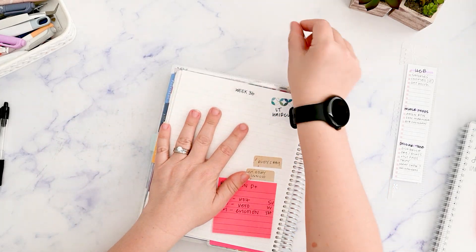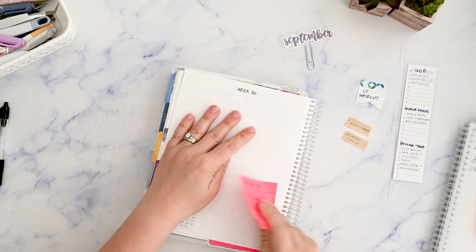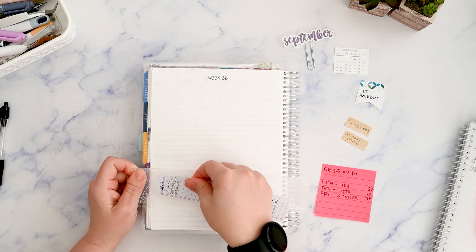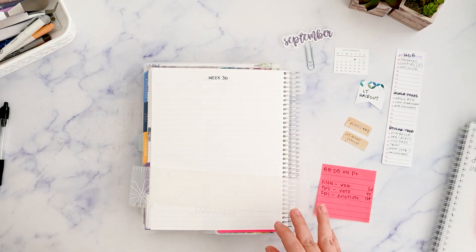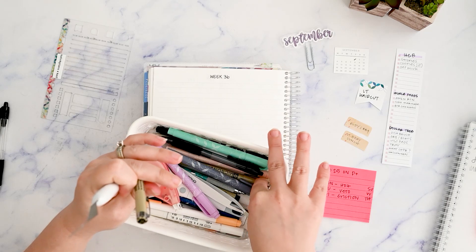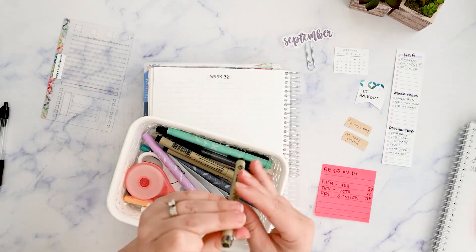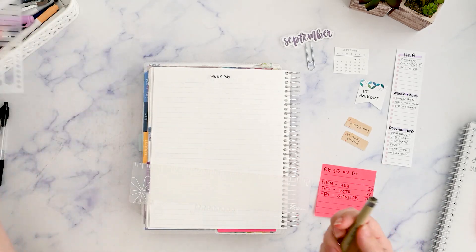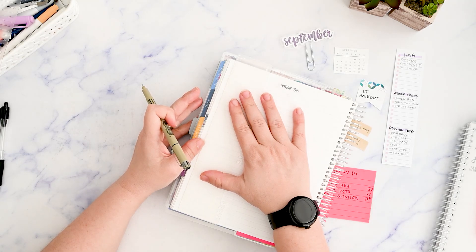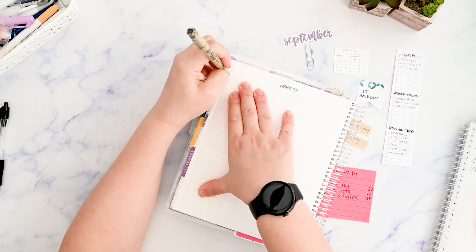I need to get all of my stuff off of this page — there's just reminders and a shopping list sticky note. I'm going to use this ruler. I still haven't ordered the Sarasa Marcons that Lauren suggested. I found them on JetPens but these pens are still working, and I get a little weird about random purchases when we already have a bunch of little ones this month.